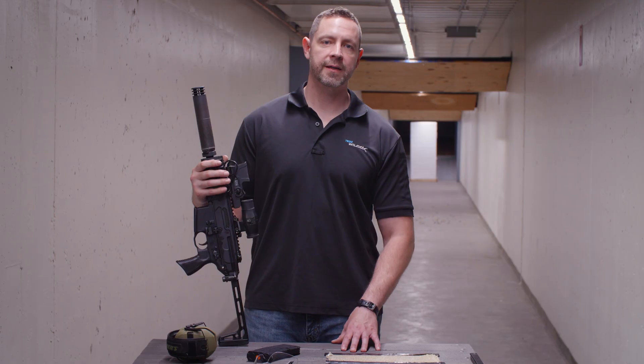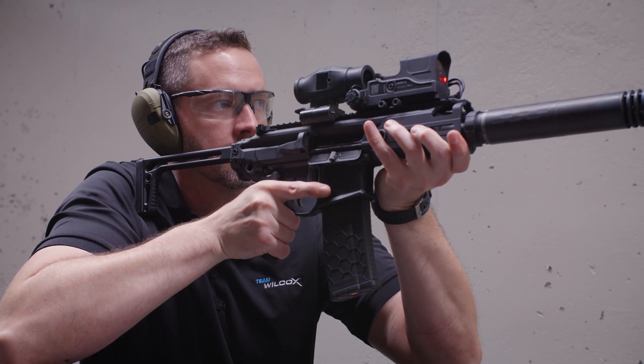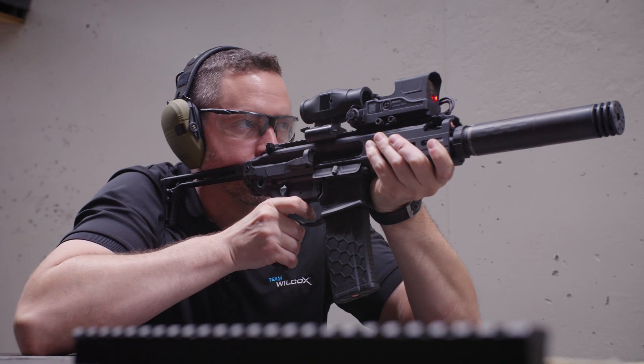I'll see you next time. The BOSS XE offers a lot in a compact, integrated sighting system. With its dual-position customizable reflex sight and co-aligned optical bench, it's going to allow us to put rounds on target based on our adjustments with speed and accuracy.